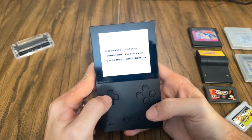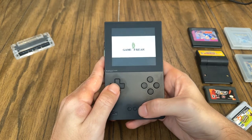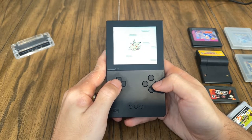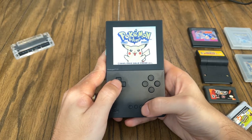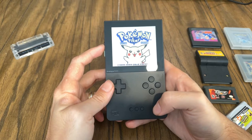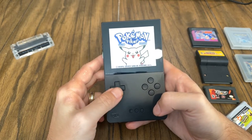You can see the Pokemon Yellow game is starting up with all the familiar sounds. The volume is definitely loud enough and you can lower it right from the side button, which is really good.